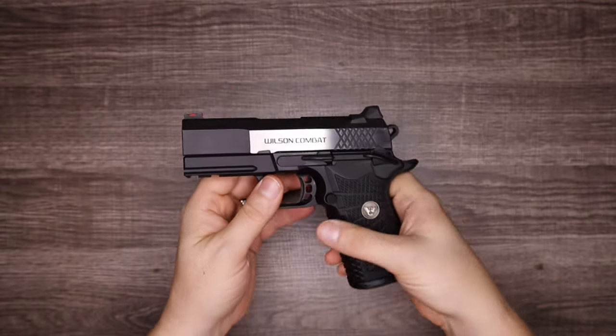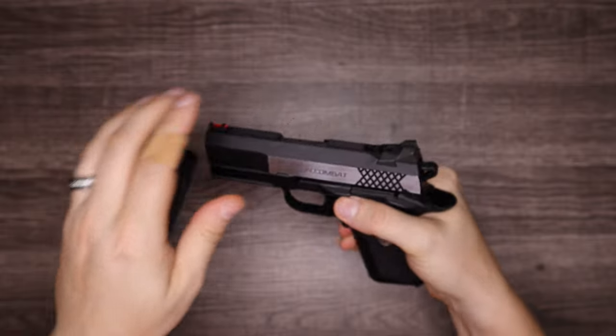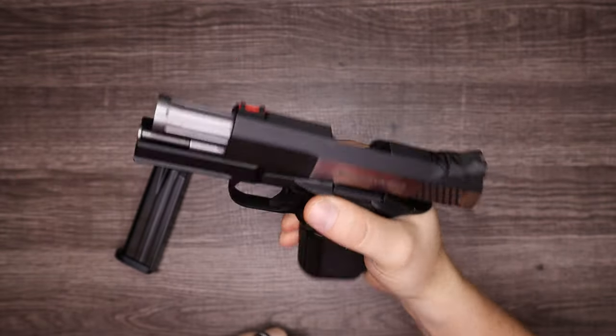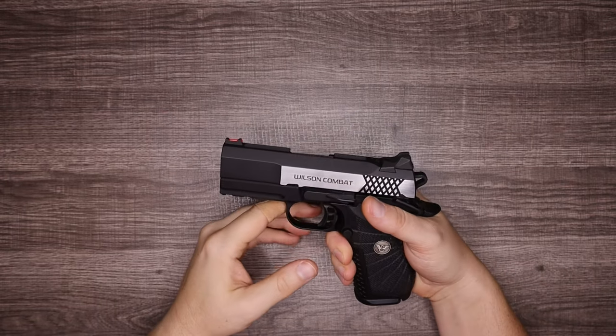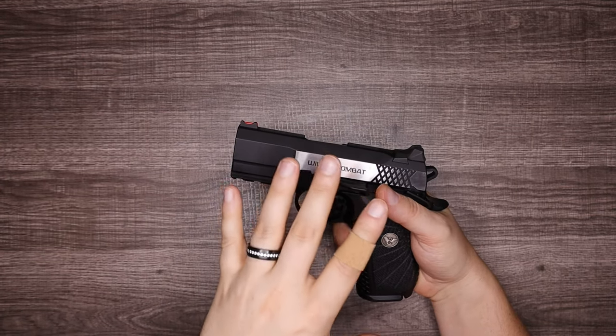But first, safety check. Let's start by looking at the overall size of the pistol.